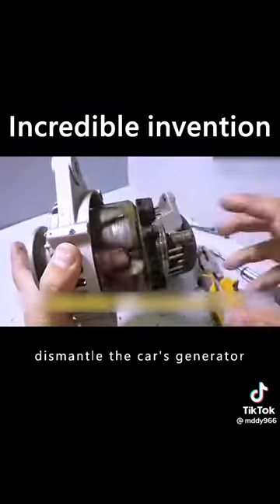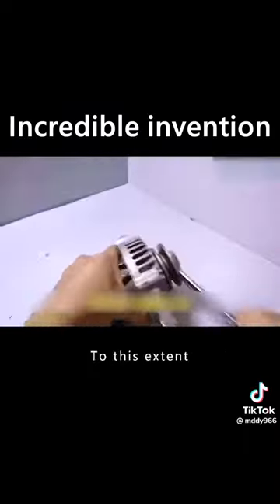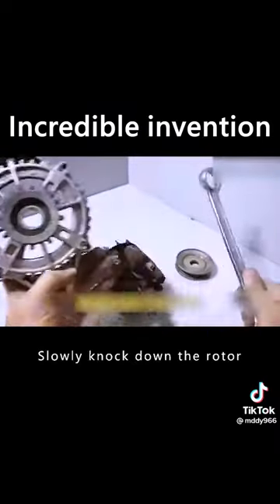First of all, dismantle the car's generator. Then use a tool to take the generator apart slowly. To this extent, slowly knock down the rotor.